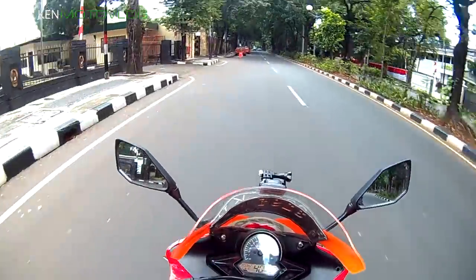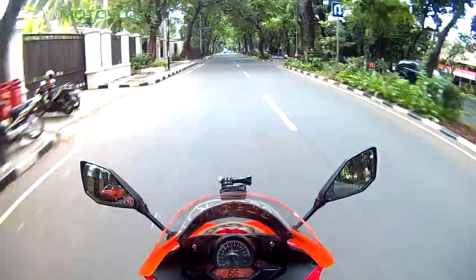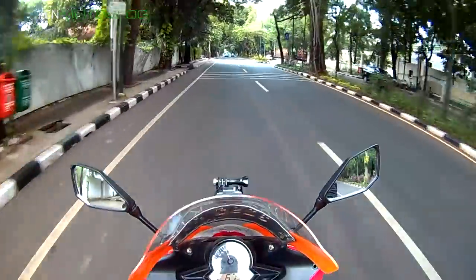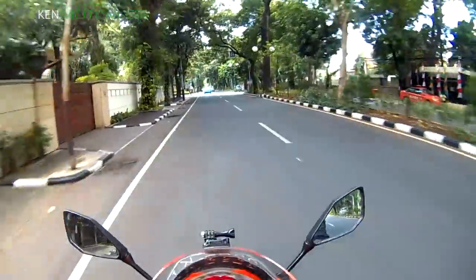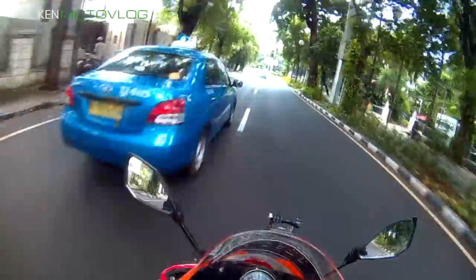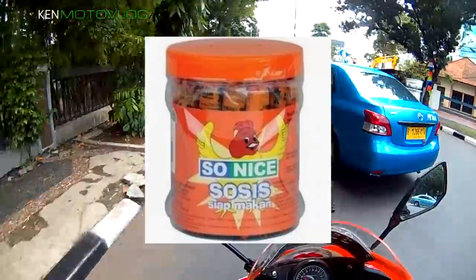Motor ini enak, intinya itu. Oh iya, knalpotnya juga udah ganti, cuma gue lupa apa nama knalpotnya. Motor ini pegel kalau dipakai kelamaan, apalagi kalau ngebut. This bike makes me pegel guys, this bike makes me sakit punggung. But overall, this bike is so nice!